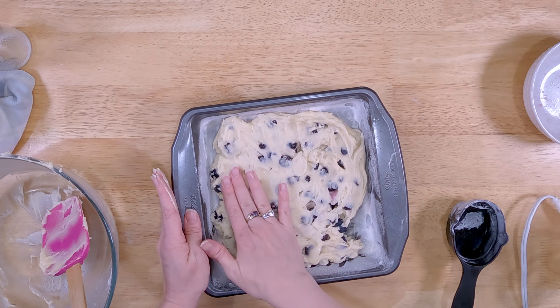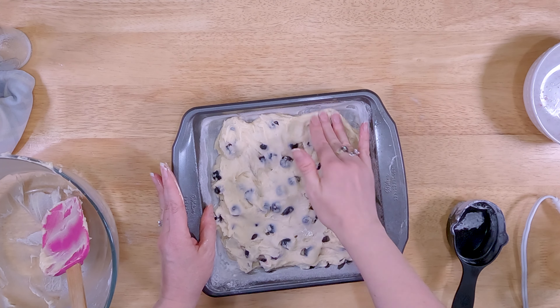Since this has frozen just a little bit with those berries, I've sprayed my hands down with some oil and we're just going to lightly pat the batter to the sides — just kind of get it in there.